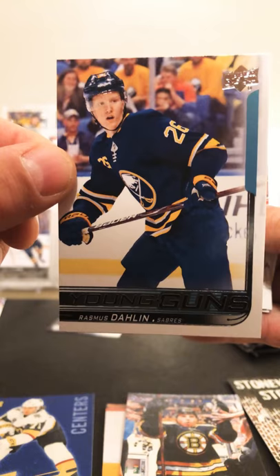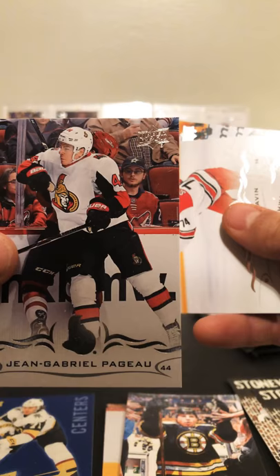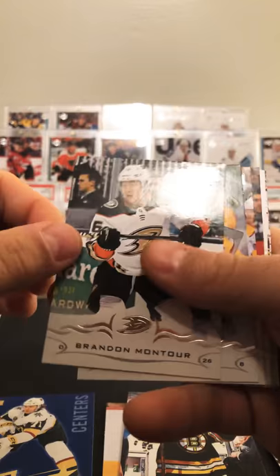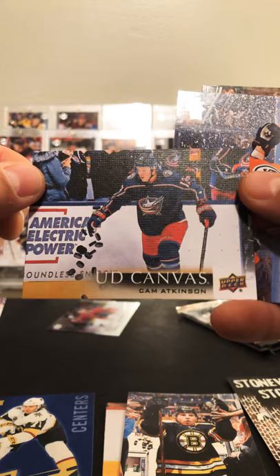Jaskin, Pagio, Slavin, and Jake Schwartz. Keep hitting Rasmus — I guess I could hit worse people. Montour, Burtstad, Johnson, UD Canvas of Cam Atkinson, Pilarby, Pomminville, Cowet.